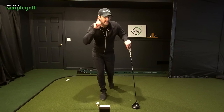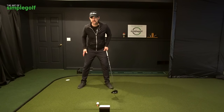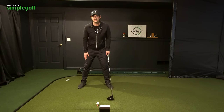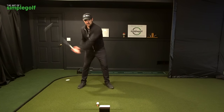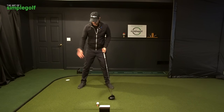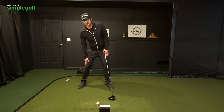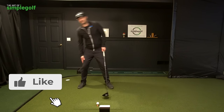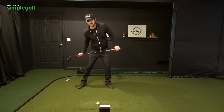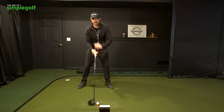Does this work with the driver? Yes, it does. All you have to do is adjust your setup a little bit. Your setup is just going to have a little bit more tilt because we want to be hitting on the upswing slightly. So you can just place your trail hand on your thigh and slide down — notice I'm not leaning everything, I'm just tilting back. So I've got this slight angle, which will help hit it up.